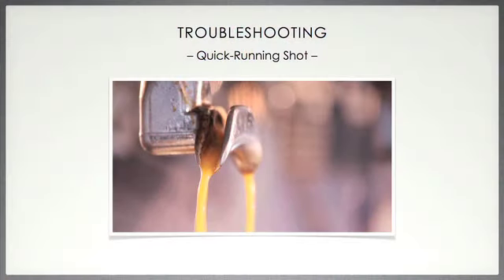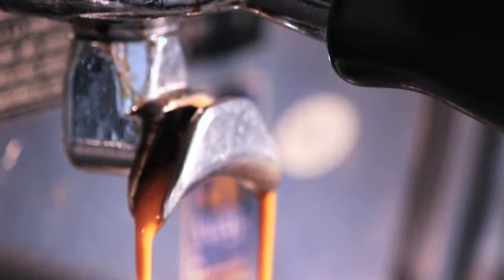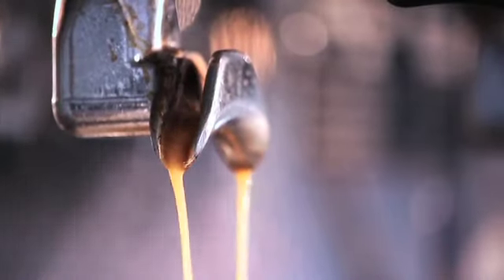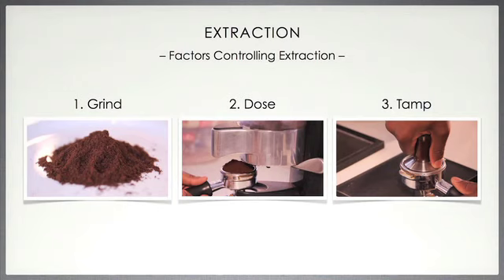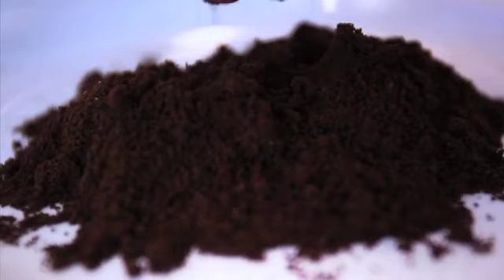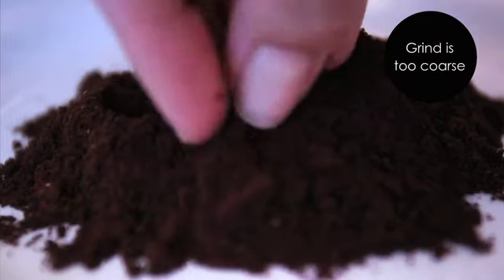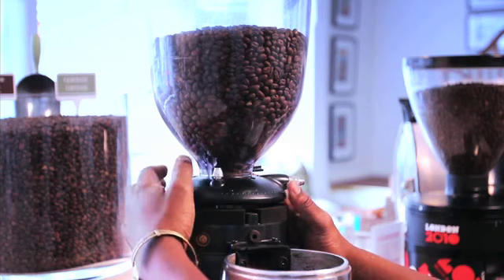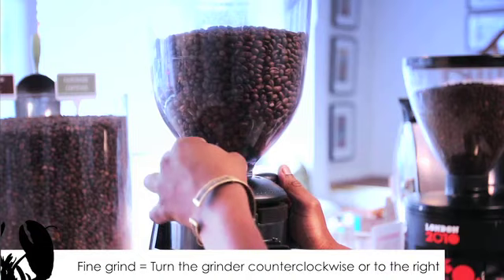Problem 2. A second problem could be that the espresso shot is running too quickly. Is it gushing or perhaps streaming into the cup? The reasons we will look into here will be the same three factors: the grind, dose, or tamp. Firstly, the grind may be too coarse, making it very easy for the water to be pushed through the coffee. You need to fix this by making the grind finer, which can be done by turning the grinder counterclockwise or to the right.